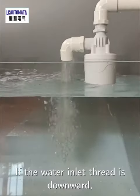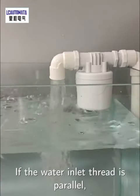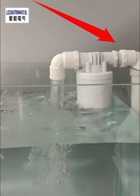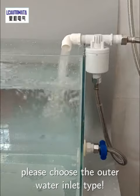If the water inlet thread is downward, please choose the upper water inlet type. If the water inlet thread is parallel, please choose the side water inlet type. If the water inlet thread is not suitable for the bucket installation, please choose the outer water inlet type.